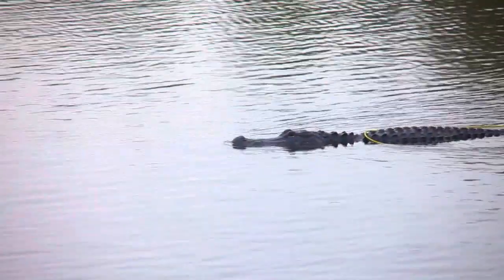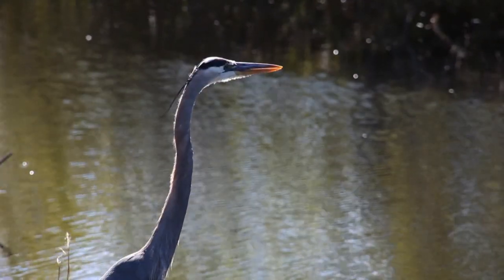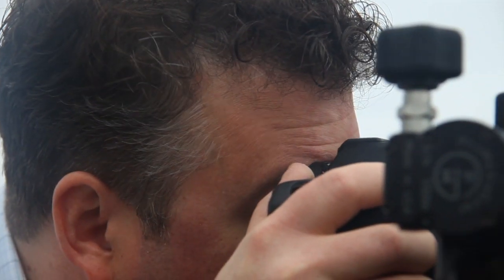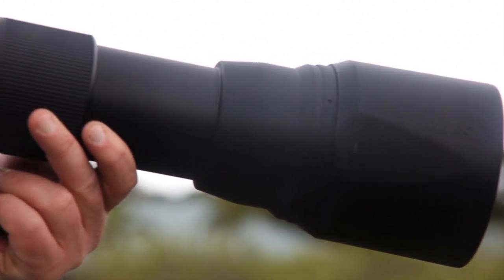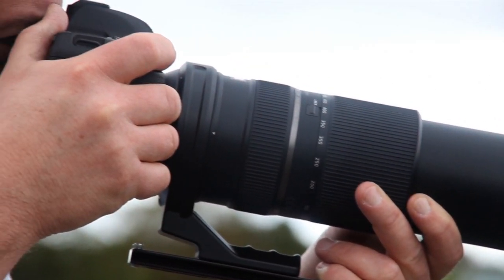This is the Florida Everglades, and in January this place attracts photographers from around the world. That's because many species of birds migrate here during the winter. That's why I'm here, and I brought my digital SLR camera with Tamron's latest ultra zoom lens, the 150 to 600 millimeter VC USD.